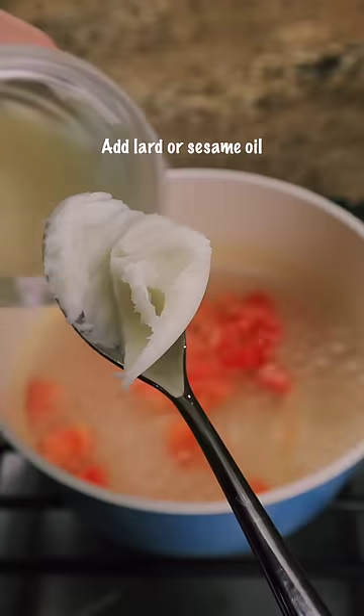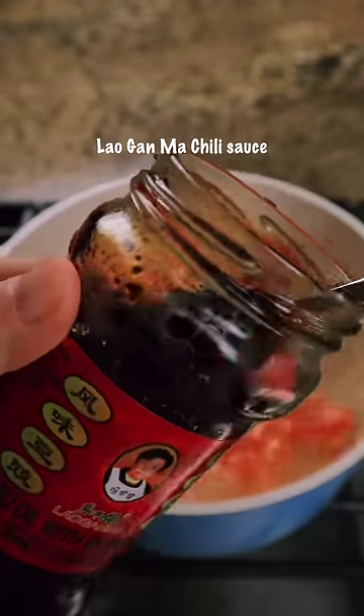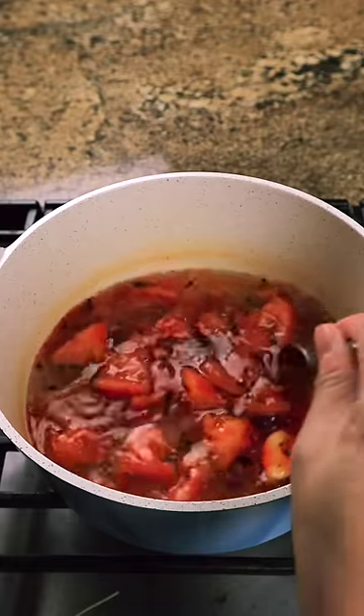Oil the tomato first, then add a Lao Gan Ma chili sauce. The ramen soup is so delicious already.